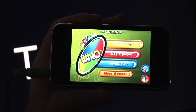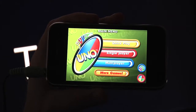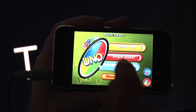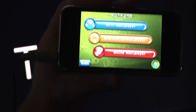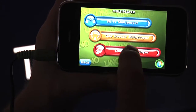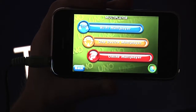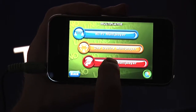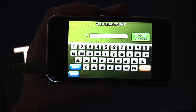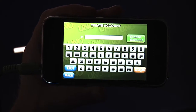One feature I haven't tried yet is the multiplayer — I might be reviewing that in an upcoming quick review. It looks like you can have Wi-Fi multiplayer, one device multiplayer, which is pretty cool. But the one that really intrigues me is the online multiplayer. It looks like you can create an account and play with your friends across the world wide web.